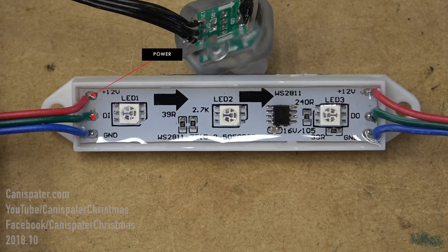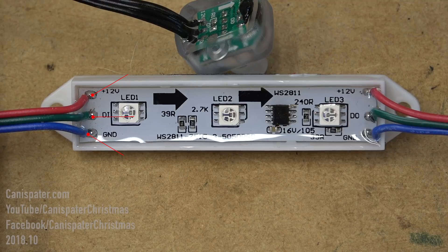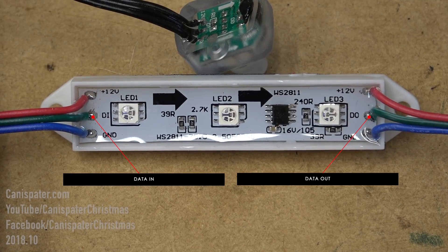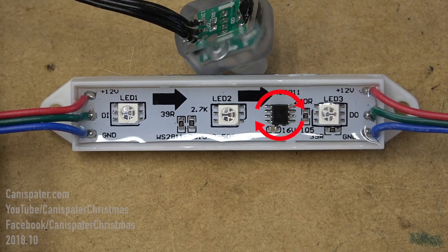Pixels generally have three wires: power, data, and ground. Some have four, and that adds a clock line. Each pixel has data in and data out. Data from the controller goes to data in on the first pixel. This is the chip on the pixel — it does the color mixing. This is what makes it a smart pixel.